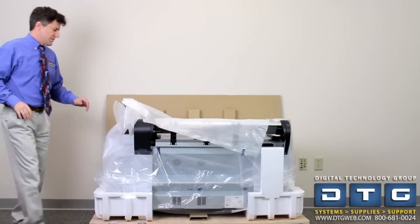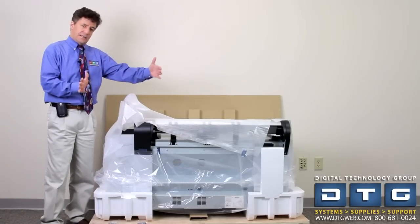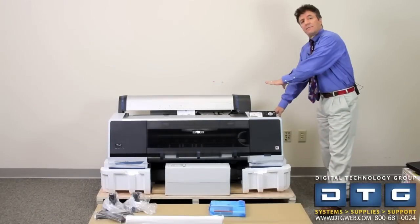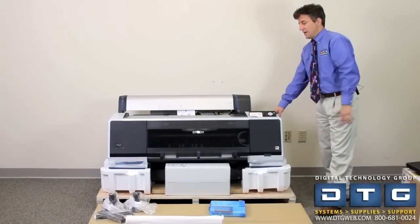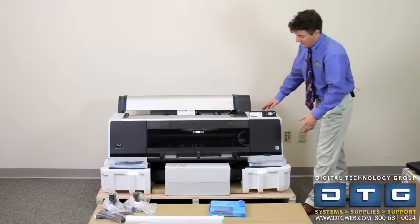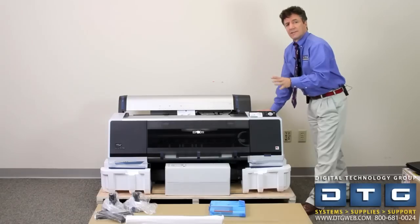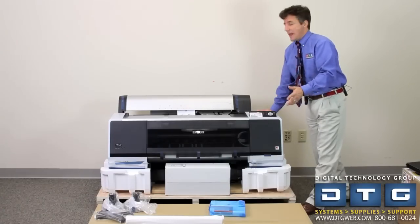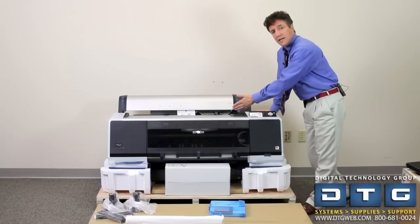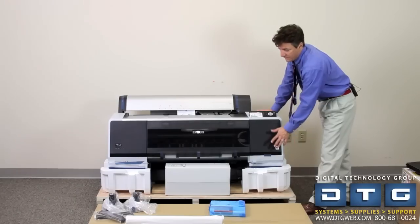We're going to flip the printer around so you can see it from the front. It doesn't matter whether the printer is facing front or back as you're coming off the stand, because what's critical is getting the stand correctly positioned for the printer to go on top. Once the plastic and protective cover are off while it's still on the shipping skid, you'll see the front of the Epson. There's going to be a lot of protective tape in different areas to keep the machine from jostling or scratching during shipment. You'll see the HDR technology — orange and green high dynamic range — as well as the Pantone certification on the front.